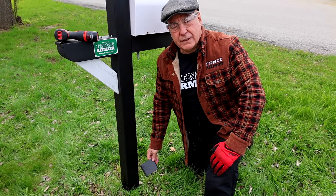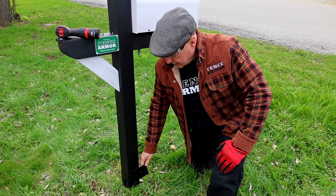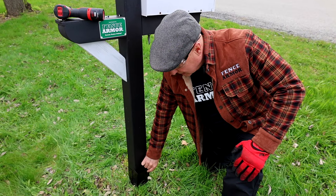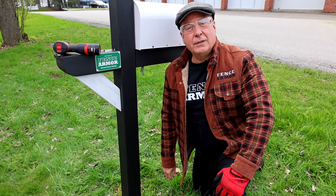22-gauge American galvanized steel, powder coated — it's protected that post. What a difference Fence Armor makes on the protection of your posts. Pop it on and immediately get curb appeal you didn't have a few seconds before. If this video helped you out, we've got some other great videos on our channel for you to check out.